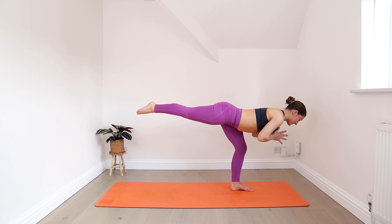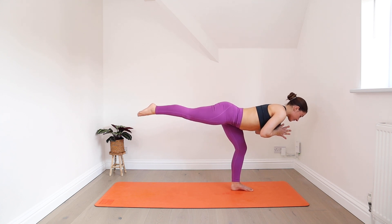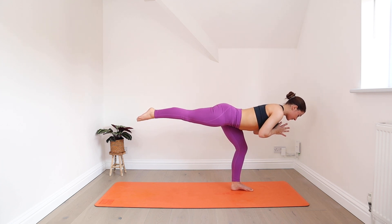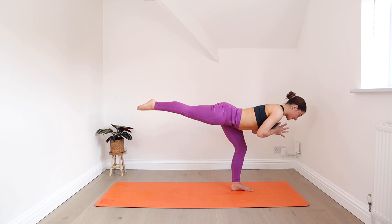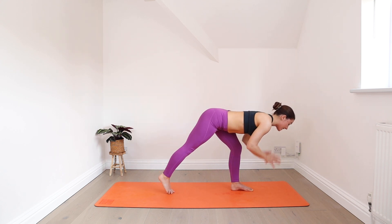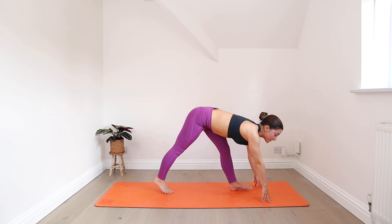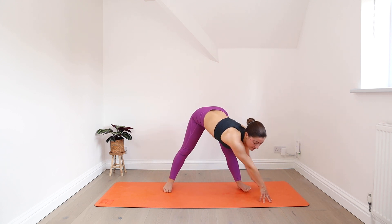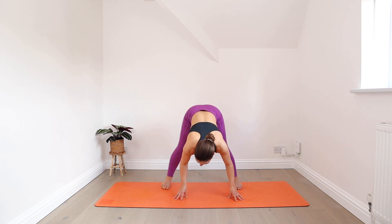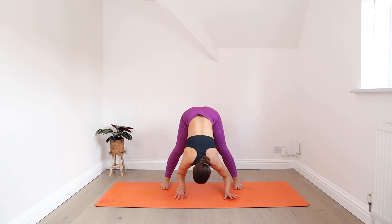Hold it steady as you inhale and exhale. Hold for three, two, and one. Lower your back foot down, plant your hands, spin your feet to the right side. We come into a straddle position and then fold all the way forwards. You can reach for the backs of your ankles.